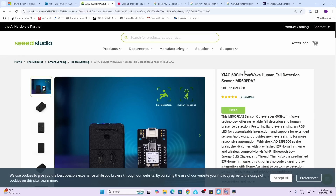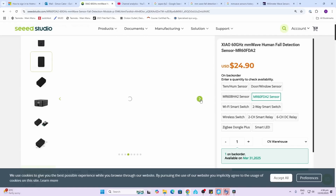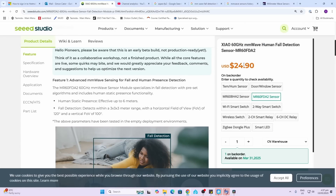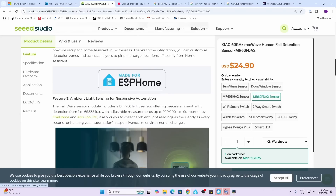The first device is the Seeed Studio XIAO 60GHz millimeter wave fall detection sensor. It's designed using a Seeed Studio ESP32 along with their special millimeter wave sensor. It comes in a little 3D printed case with the sensor, a motherboard, and the ESP32. They do say this is an early beta build, so not ready for production — but I thought I'd give it a try anyway.